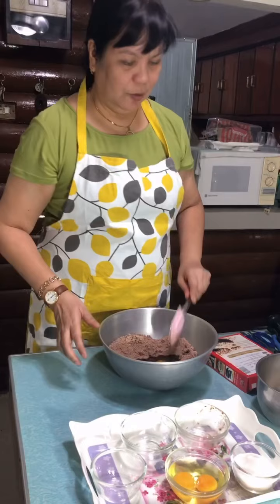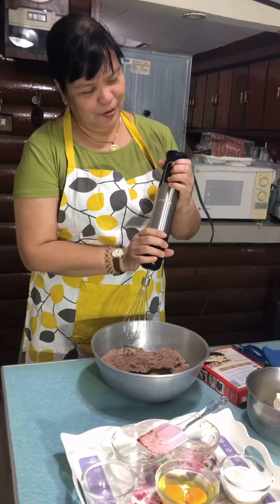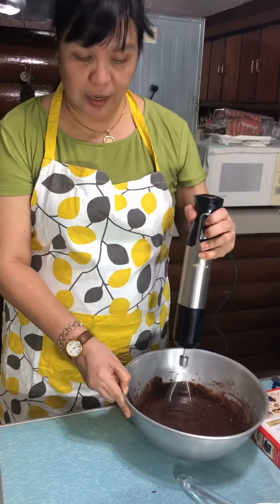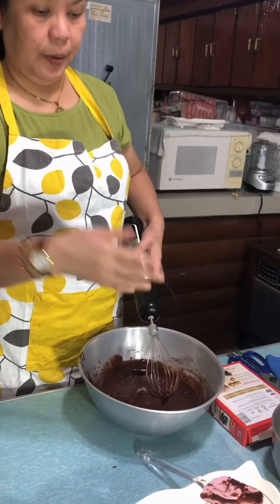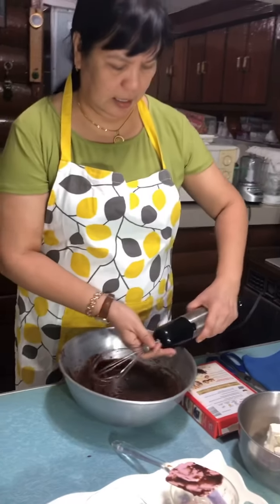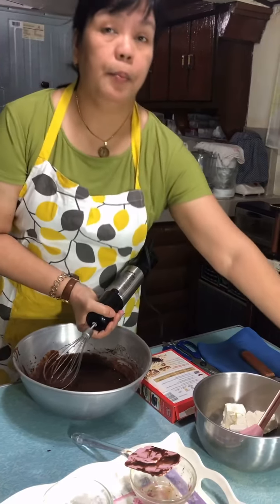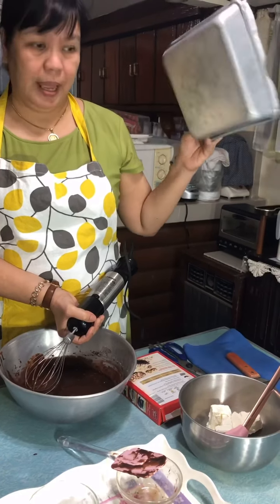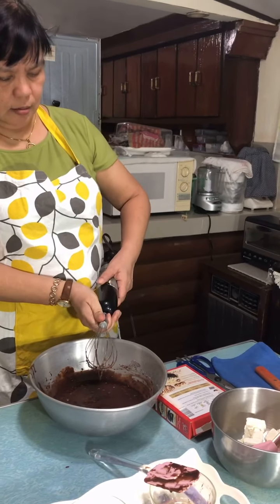I am ready to mix this. The pan has been prepared already — the oven is at 350 degrees Fahrenheit. My pan is an eight by eight inch square, the old brownie pan. I lined it with wax paper so that you can release everything quickly.